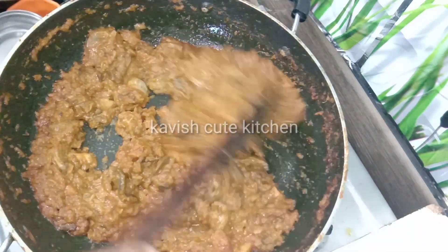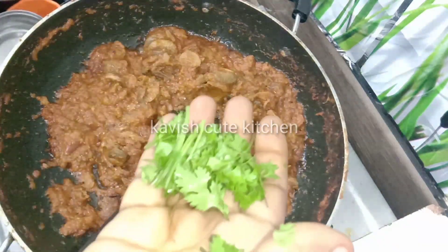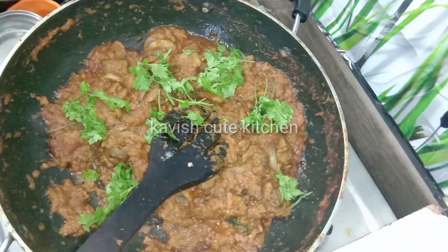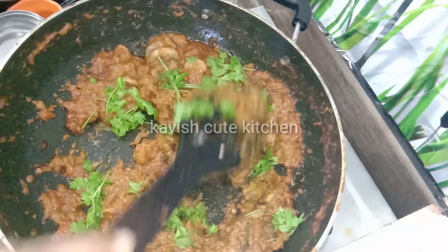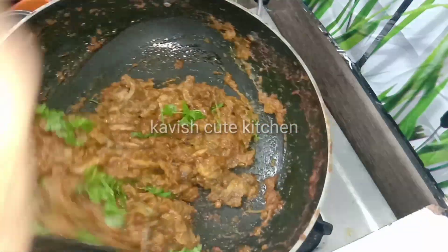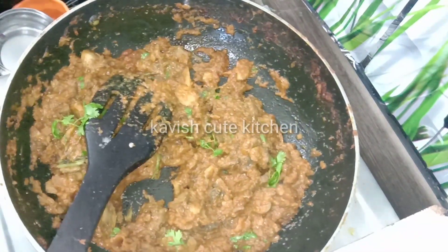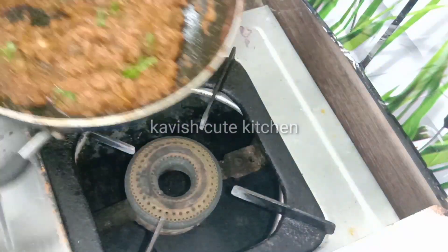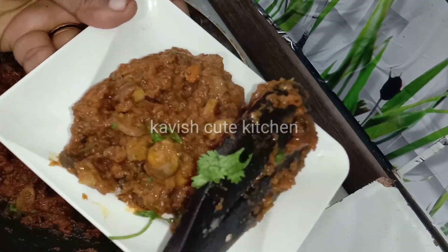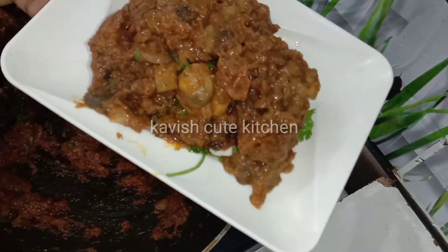This is the taste of the dish. Please like and share the recipe. Please press the bell button. If you press the video, you can subscribe to our channel. This is our mushroom gravy and kalan gravy ready for you.